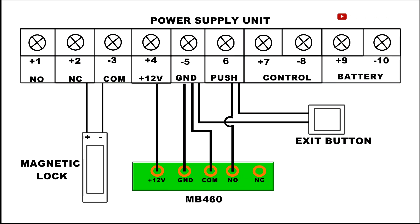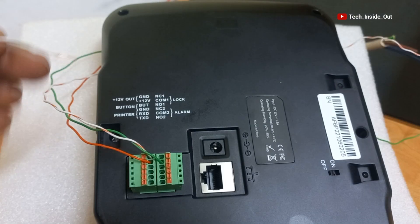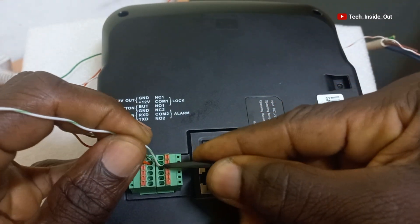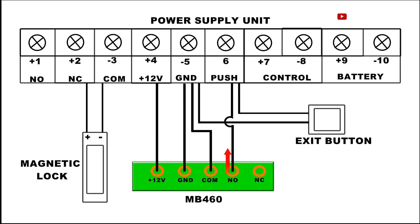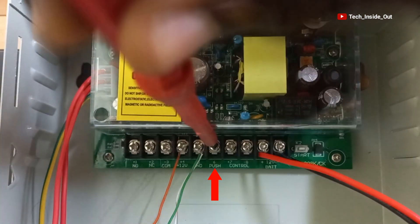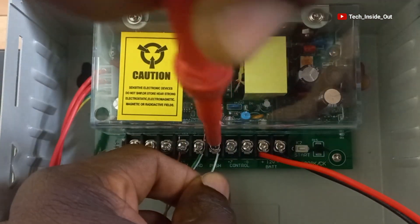There is another connection from NO on the MB460. There is an NO1 here at connection port number 3, which means we will put a cable here and lock it up. The other end of NO from here goes to PUSH on the power supply unit. Here is PUSH on the power supply unit — I will loosen it up, place the cable, and tighten it up.